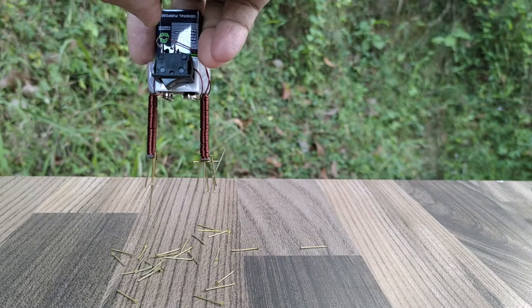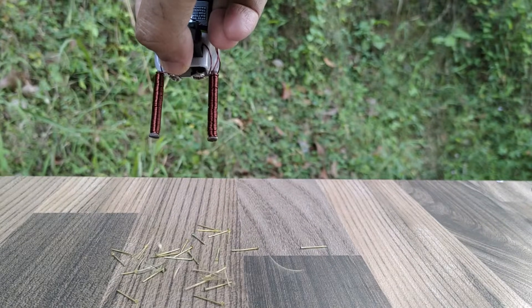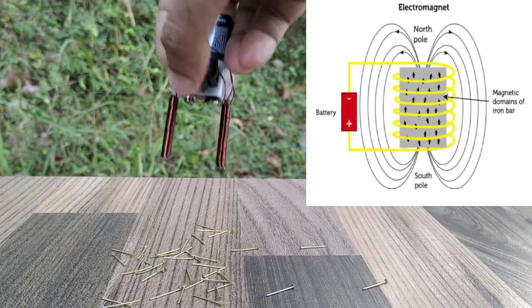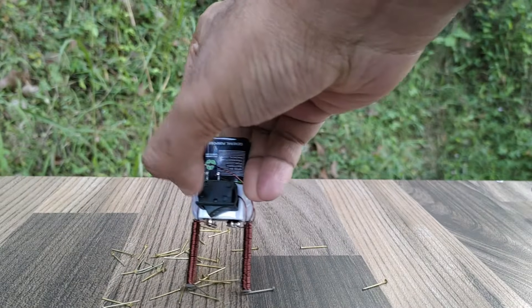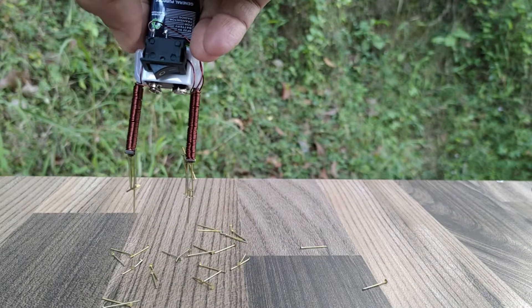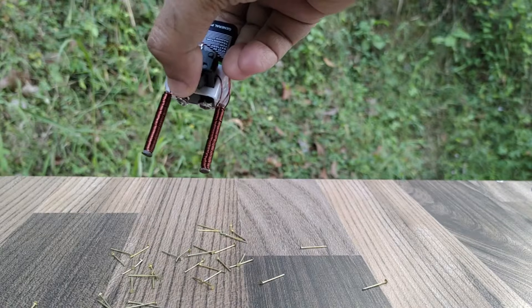Electromagnets are magnets whose magnetic field is generated by electricity. A current through the wire creates a magnetic field which is concentrated in the hole in the center of the coil. The magnetic field disappears when the current is turned off. Depending on the direction of current, a north pole or south pole is created in the electromagnet.